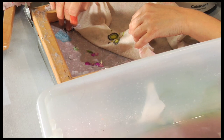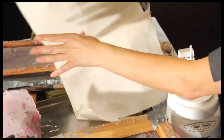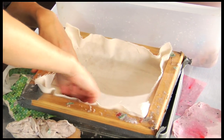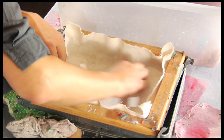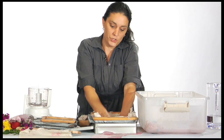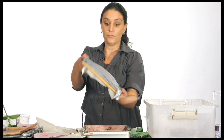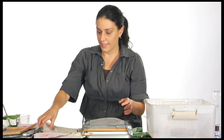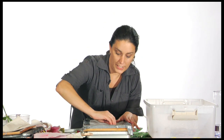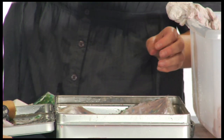If you get any little holes, again you can just fill them in with the pulp. Now I'm going to take a piece of cloth and transfer the paper onto it, making it adhere so that when I turn it over it'll be sticking more to this piece than to the screen. Then you flip over the screen and scratch it to release the paper.